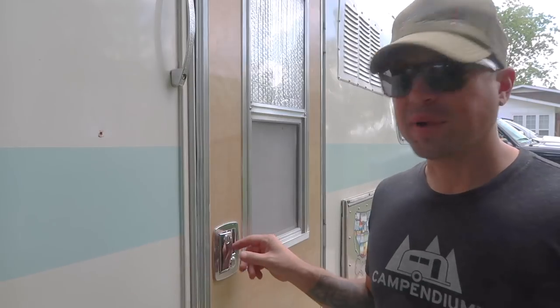Even though this stuff is for window and dry track lube, it does work on doors as well. Let me show you how creaky this thing is. This is our brand new door — we just built it about a week ago and reinstalled it. But listen to this.